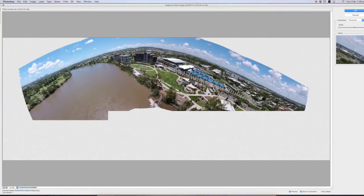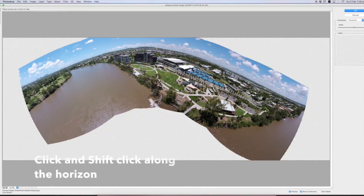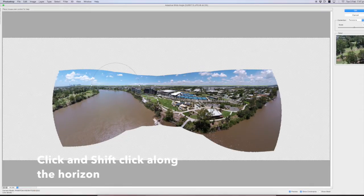From here we just select a point, then hold down Shift and go to the middle point — that straightens half of it. Do the same to the other side. All these lines are adjustable.